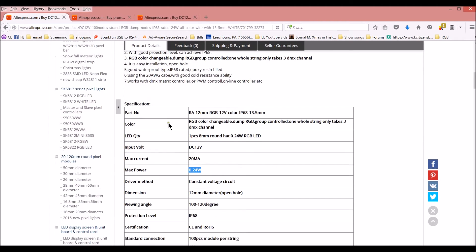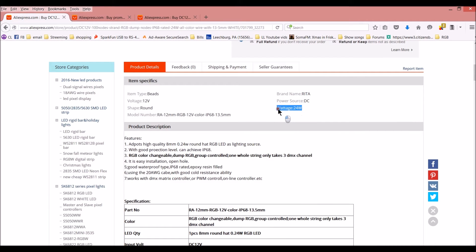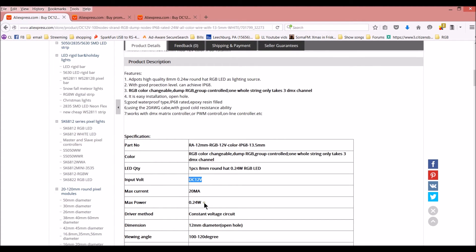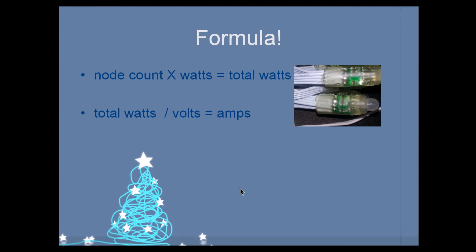Now we have the basic information we need for our calculations. We see 0.24 watts, meaning the maximum power for one dumb RGB node from this set is 0.24 watts — though every set isn't created equal. If we look further, it actually tells us the total wattage: 24 watts total. That means at 100 nodes, which is what this set is, we have 100 nodes at 24 watts at 12 volts. 24 watts divided by 100 bulbs equals 0.24 watts per node. Let's go back to our presentation and do some calculations using 0.24 as our individual watts.